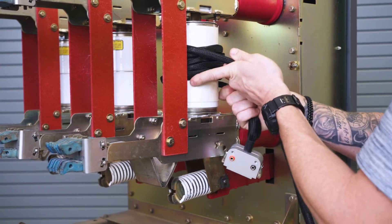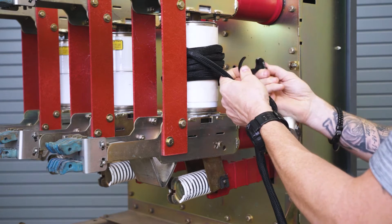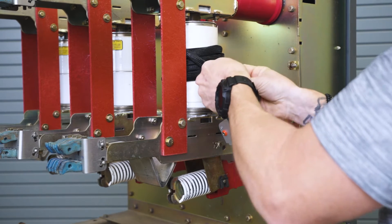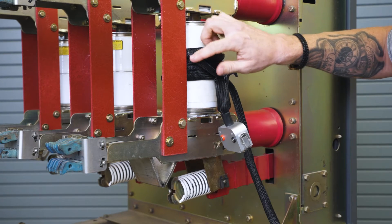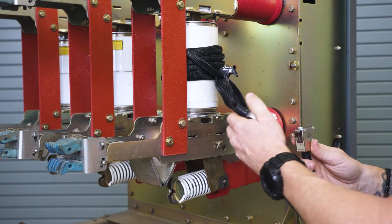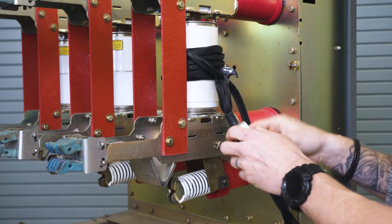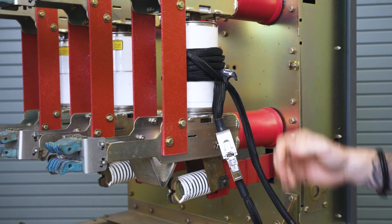After we have our five wraps around the bottle, we're going to use a ratchet clamp and tighten it up. Confirm you have one, two, three, four, five wraps, then connect your coil leads. Also make sure your five wraps are centered where the contacts are inside of your vacuum bottle.